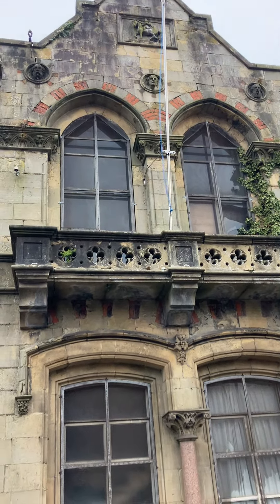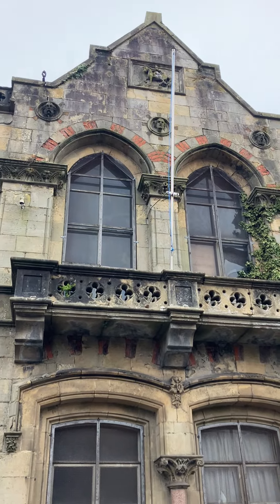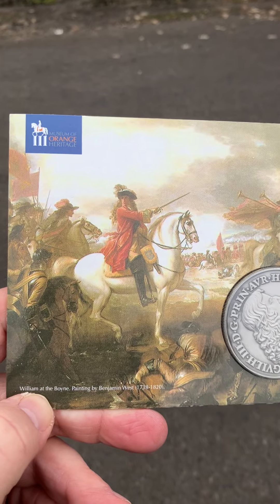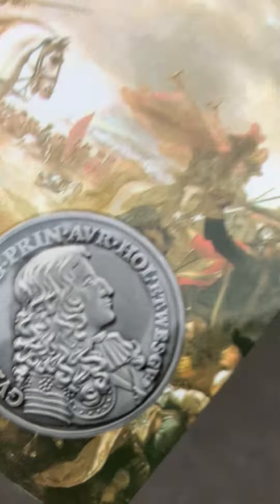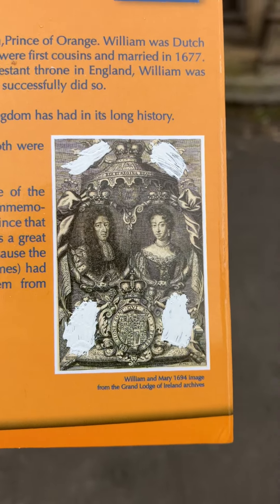Now before I show you the bust, I want to show you a coin — it's not an original coin, it's actually a replica coin which I got a few years ago in Schomberg House Museum. You can see the Battle of the Boyne there — that's William crossing the Boyne in 1690. The replica coin has got the bust of William on one side, and if we turn it over, it has the bust of Mary on that side, showing William and Mary as joint monarchs.